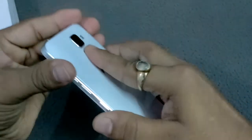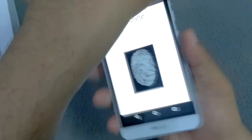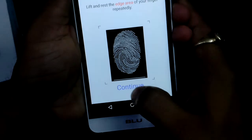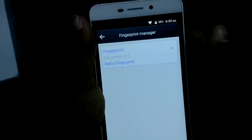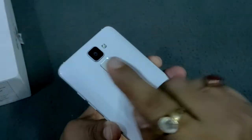Now I'm going to do this repetition — pressing the fingerprint sensor again and again. After a few moments, it shows a message that it's complete. Now I'm going to click on 'Continue,' and here you can see that the fingerprint manager is completed — my finger is now set with the fingerprint sensor area.